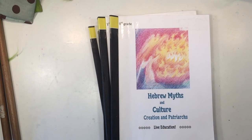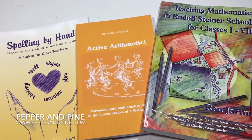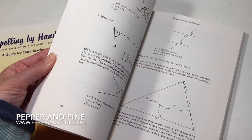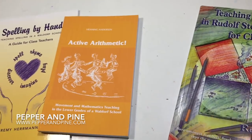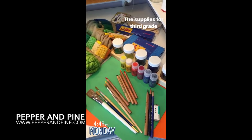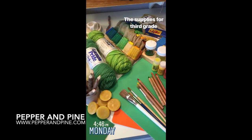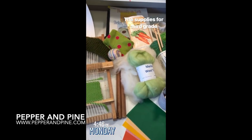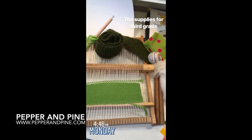I think that covers most of the supplies you'll need for the third grade year. Don't forget to check the other videos in this third grade playlist — I have another video dedicated to all the additional books and resources that will complement the third grade curriculum. And if you want to see what we're up to on a daily basis, you can find me on Instagram at Pepper and Pine.